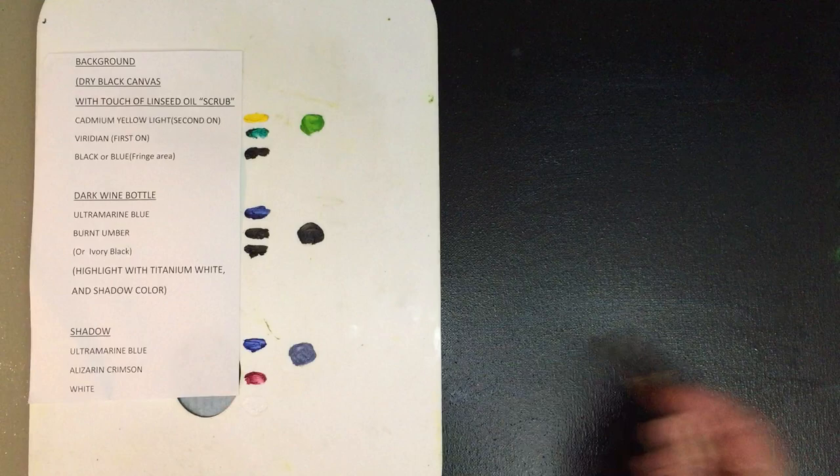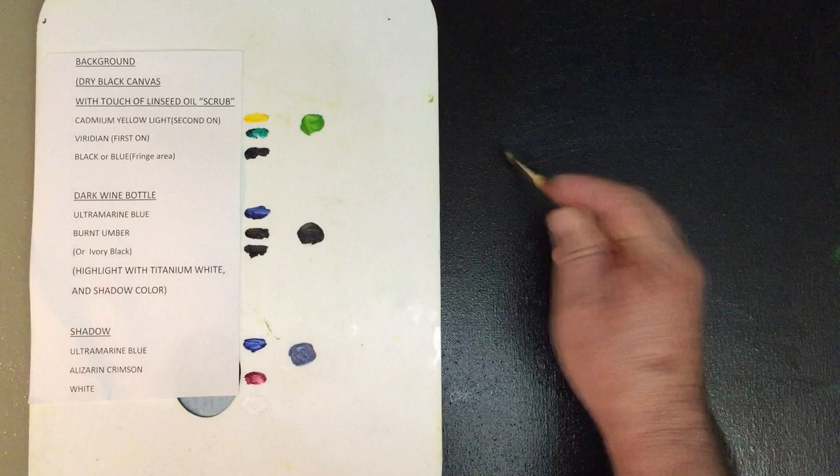Hello, welcome to Bruce's Art Studio. Today we're going to paint a bottle of wine. It's only going to take about 10 minutes.